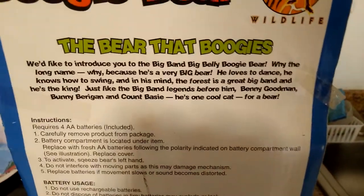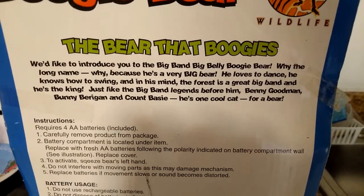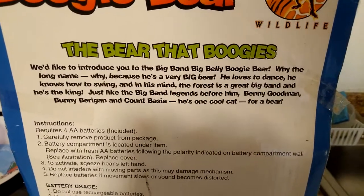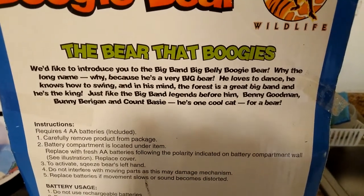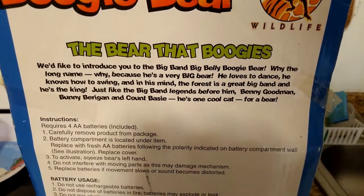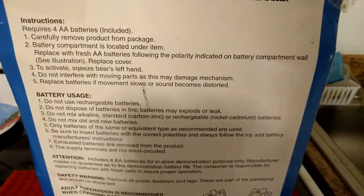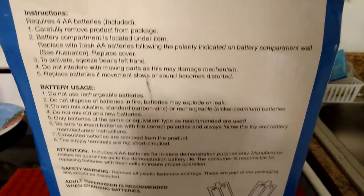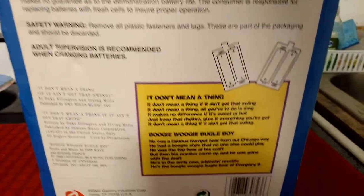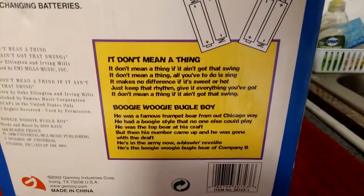Here's the back. It says: 'We'd like to introduce to you the Big Band Big Belly Boogie Bear. Why the long name? Because he's a very big bear. He loves to dance, he knows how to swing, and in his mind, the forest is a great big band and he's the king. Just like the big band legends before him — Benny Goodman, Benny Berrigan, and Count Basie — he's one cool cat for a bear.' Requires four AA batteries. It also features the songs 'It Don't Mean a Thing' and 'Boogie Woogie Bugle Boy,' and includes lyrics to both songs. At least Boogie Woogie Bugle Boy I think is in the public domain by now.